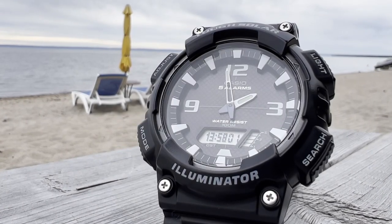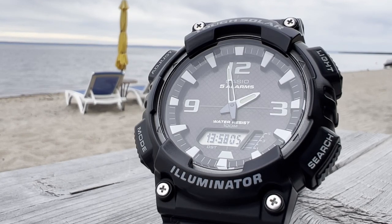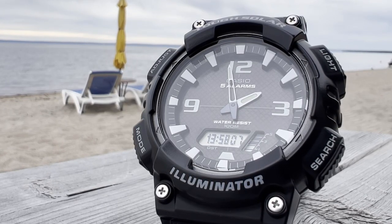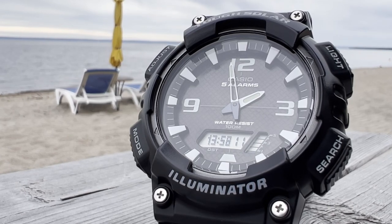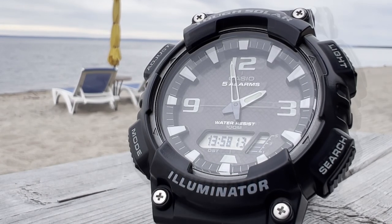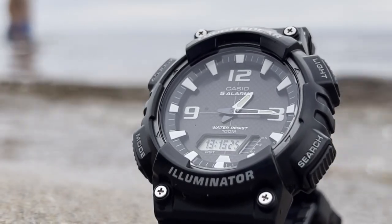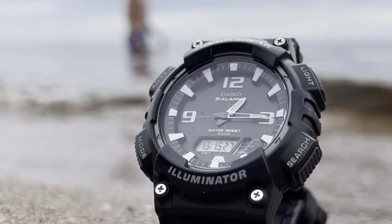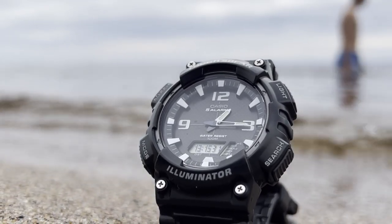If you recall, my recent review of the Solios watch kick-started a series of solar watch reviews, many of which you've already seen in my G-Shock series because many of them are solar watches. This one is not a G-Shock, but it's a Casio. Let's see if it holds up. I'm Francois and it's time to watch.